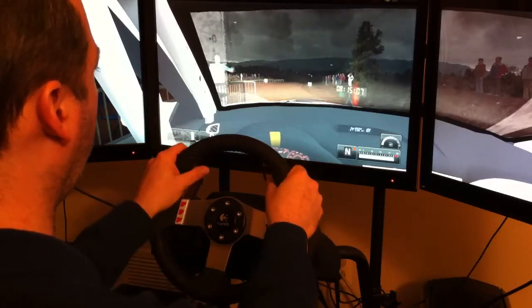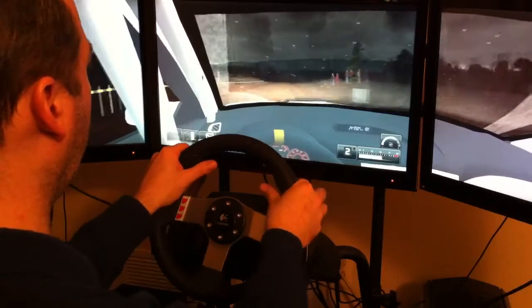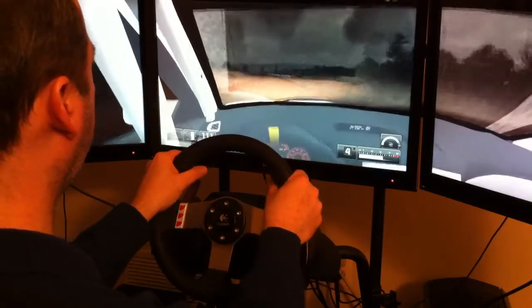Three, two, one, go! Plant left, without it, pressure on.